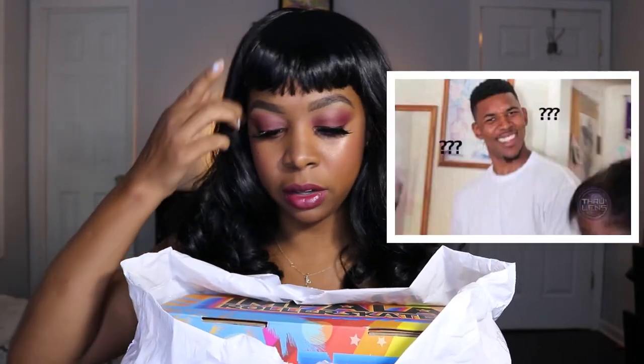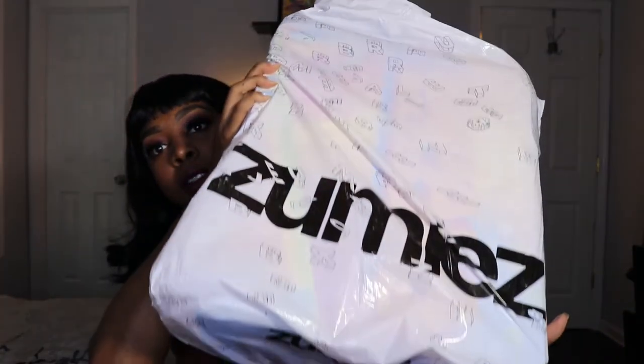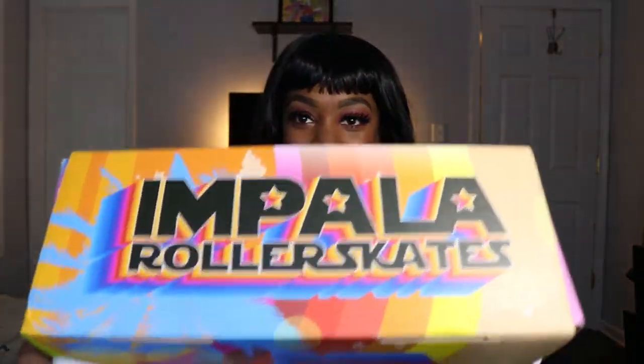Even though I didn't wait, I still got a good deal, because everything is still in the box — they're brand new. Obviously they got it from Zoomies, and that's another place that carries these skates, just when they restock, so you know. Oh my gosh, the box is really cute. Let me show you guys this box.